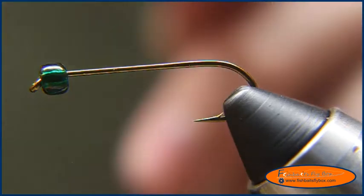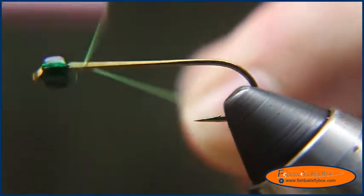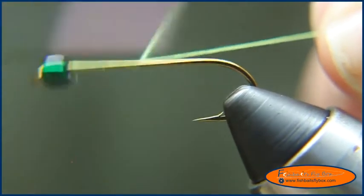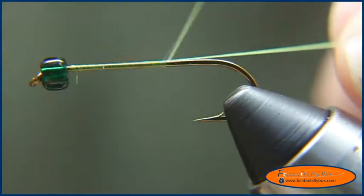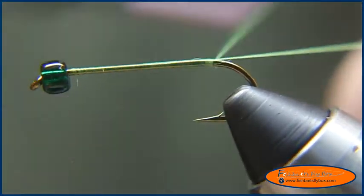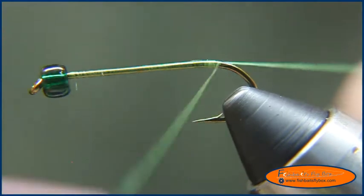Welcome to another fly tying tutorial by Fishbase Flybox. Tonight I'm going to tie the Cave Lake Special. What I have on the vise is a Diachi 2220 size 8, and a glass bead for the head. I'm using UTC-70 Fluorescent Cerchus thread.